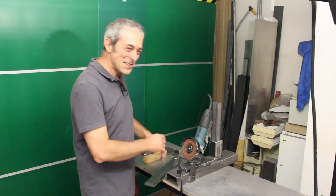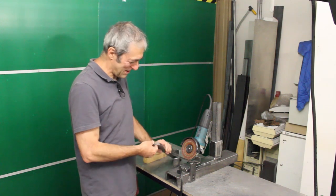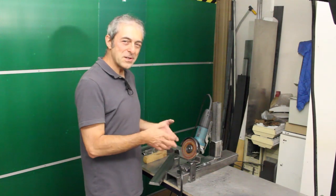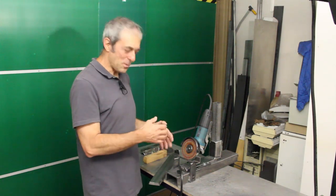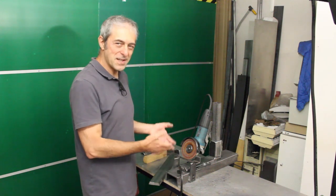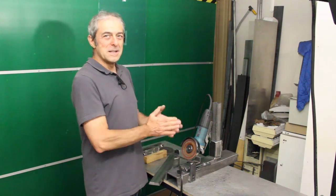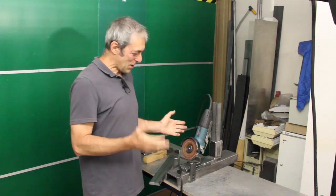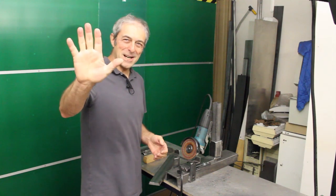I also pushed it too hard against the disc and the magic smoke came out of the angle grinder — my beloved Makita died. So I decided to change the design and make things simpler. I'll try to show you the new design in the next video. This time was kind of a failure, but yeah — thanks for watching, see you next time, bye.